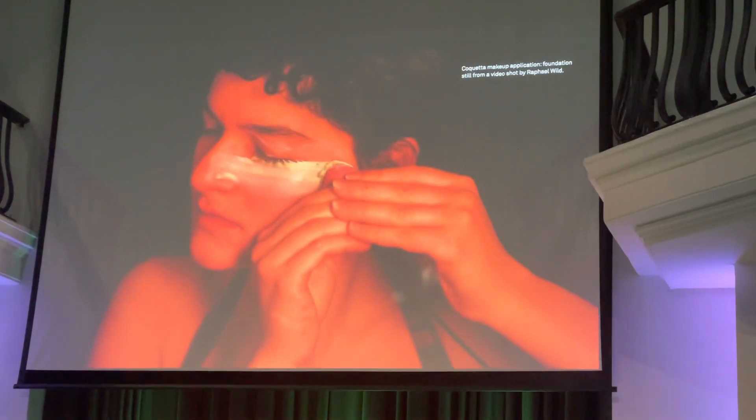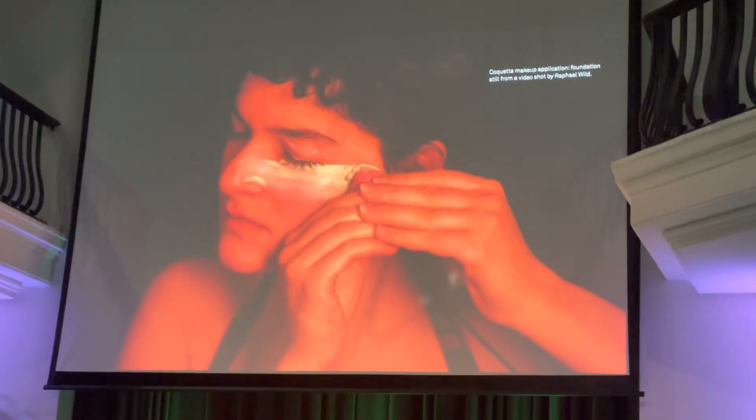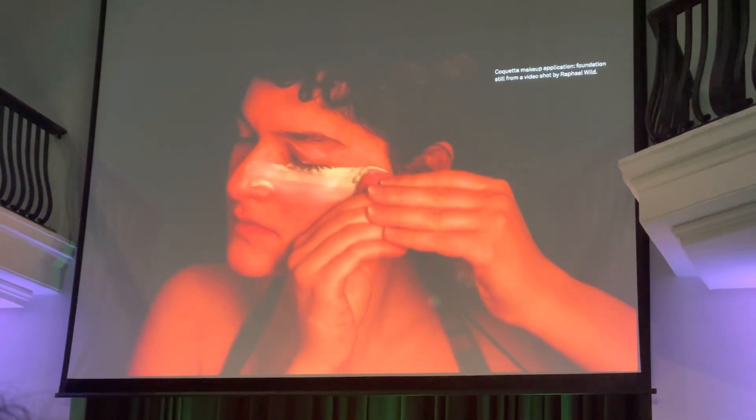Then I thought, okay, foundation — foundation is this layer that you put over your face, like a paste, like you spread it everywhere. And to me it sounds very noisy, it's crispy and noisy somehow, because — I don't know — that's how I imagine it.